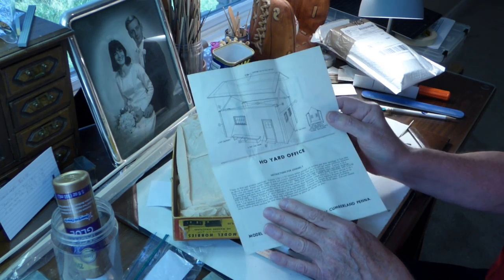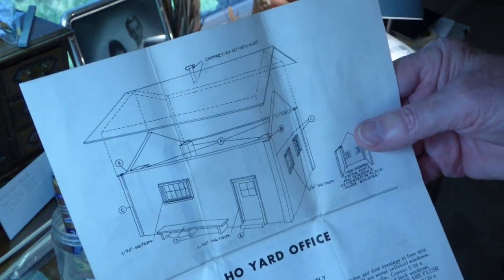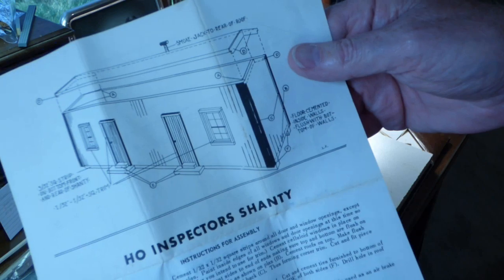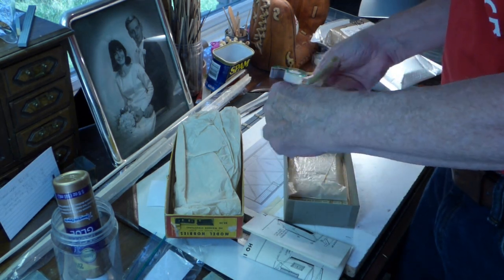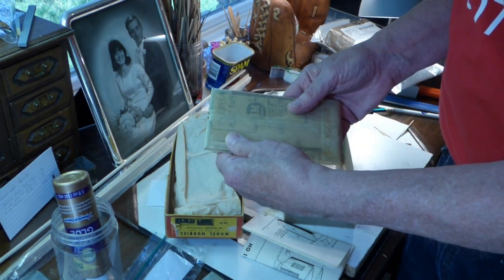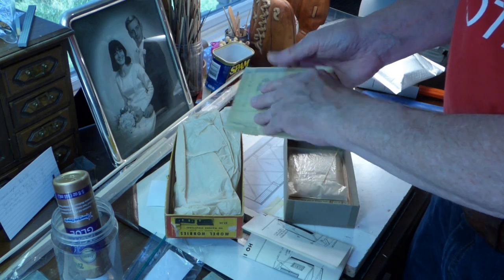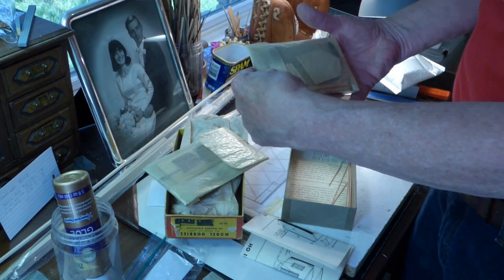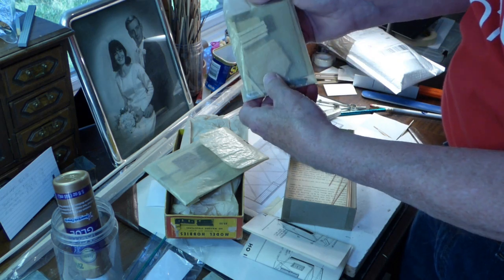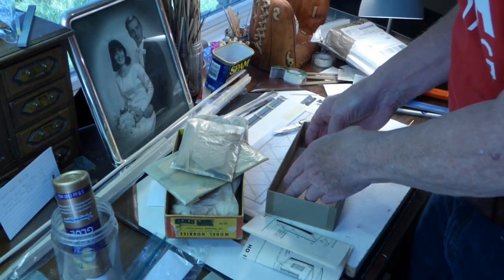The yard office has a simple peaked roof. Let me make sure you can see these. So a peaked roof, and there's the inspector's shanty. Very simple kits, for sure. The fact that it's made out of wood puts it into my wheelhouse. I see they've included some sandpaper in here — I would imagine that's going to be for roofing. We'll see. If you've been following along, you know I often replace the original roofing material. There's some end walls, some doors, and some strip wood left here.